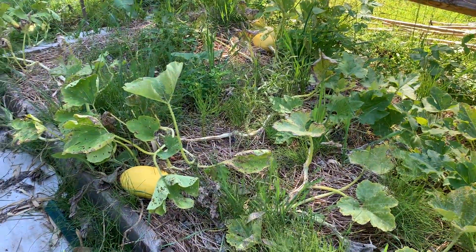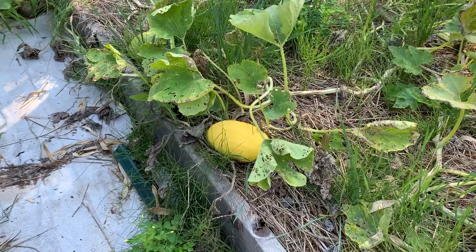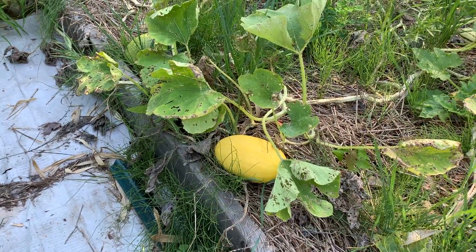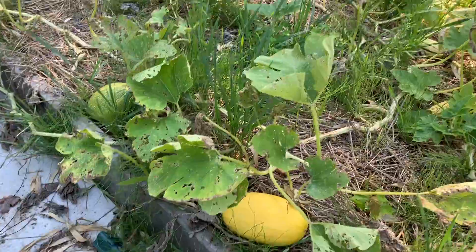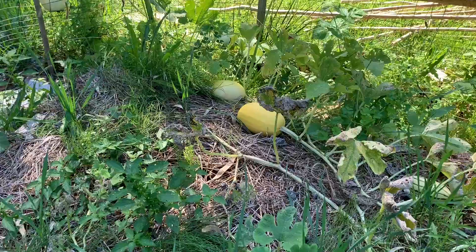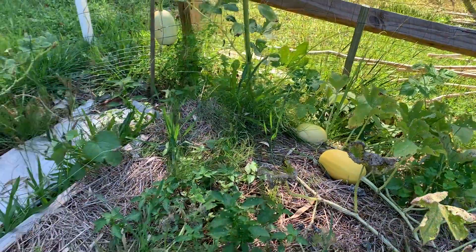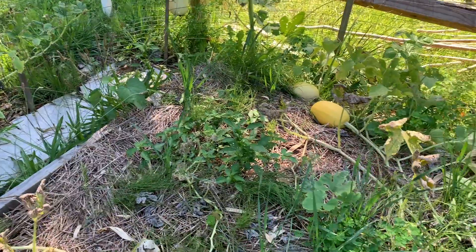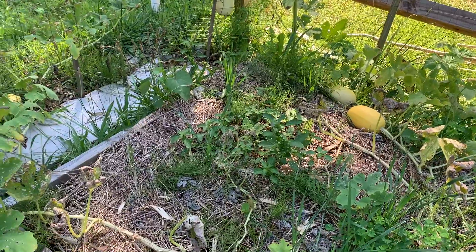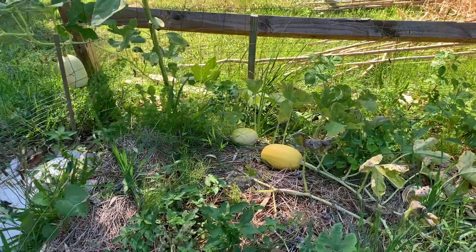Here we are at the spaghetti squash bed. Lots of weeds in here but they seem to be doing okay — they're still producing. We did harvest one and had it for dinner this past week. I'm doing some research on the best way of harvesting and storing these long-term. I'm not going to process them — I'm storing them whole but I'm not quite sure the best method to use. I have a number of them.